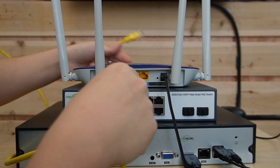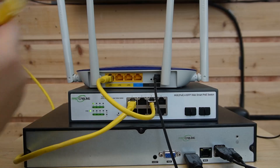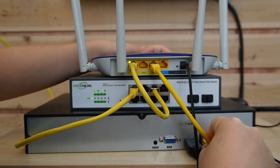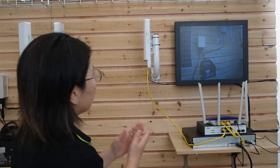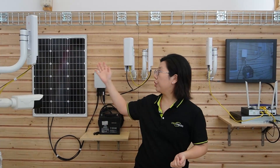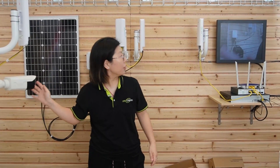Coming over here, we are going to connect our bridge to our WebSmart PoE switch. And then we are going to connect the router to our switch, and also use another short patch cord to connect the router with the NVR so we can watch the live video feed on our monitor. As you can see, the video feed is on the monitor instantly using two pairs of wireless bridges, both facing back-to-back with each other. I am going to wave my hand to show you — this is absolutely a live video. The whole connection is done.